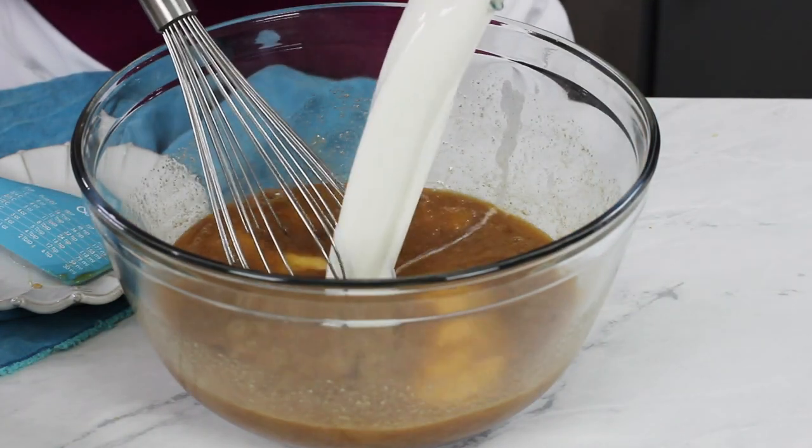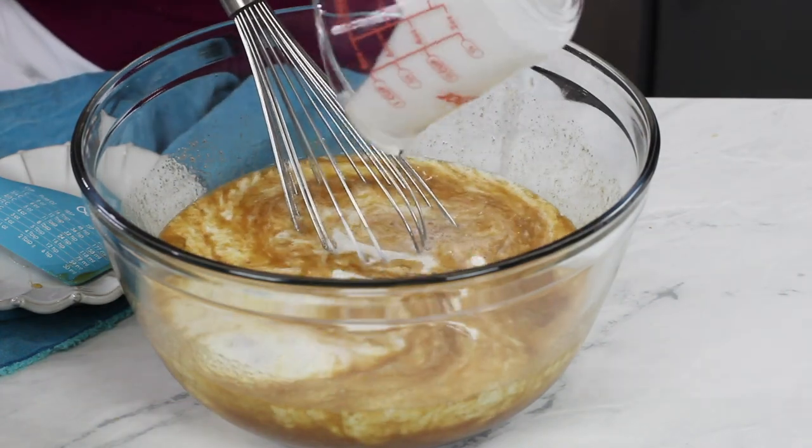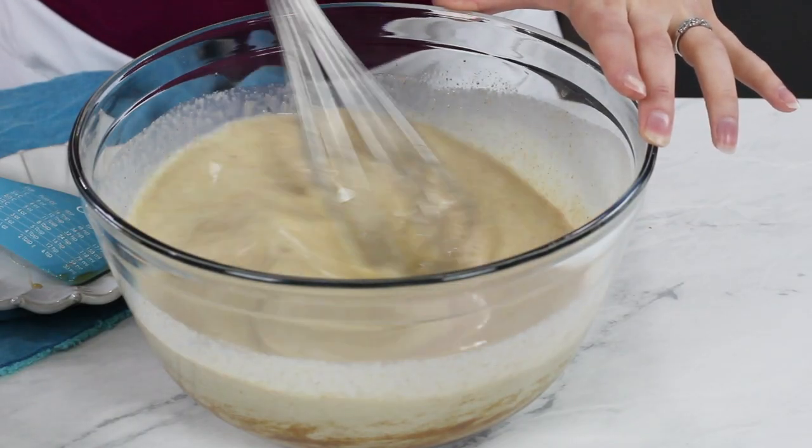Now that we have our eggs nicely mixed in, we are going to add two cups of whole milk and also a half cup of heavy cream, and we'll stir this again. This already smells good and is really going to give your French toast casserole such a great flavor. This custard mixture combined with a challah bread is out of this world good. I tried so many different variations before finally settling on this combination — I really think you're going to like it.